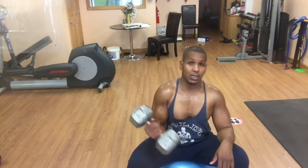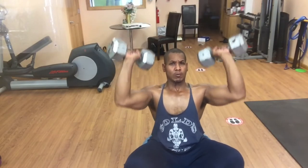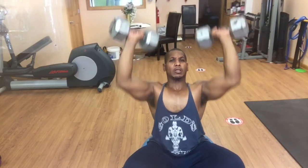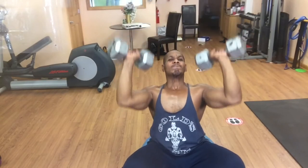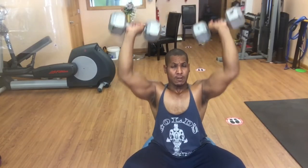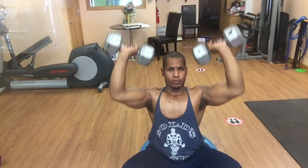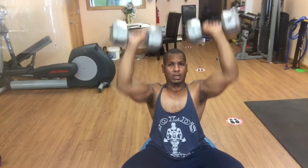I'm going to go for set four now. Here we go — one, two, three, four, five, six, seven, eight, nine, ten, eleven. All right.